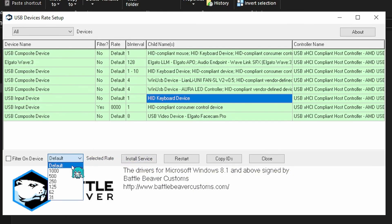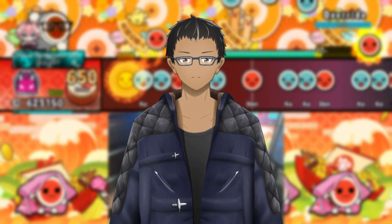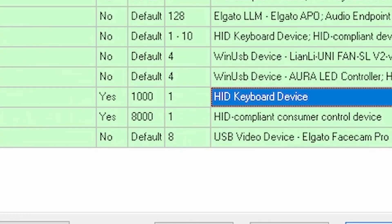Click the drop-down menu at the top where it says Devices, select USB, and look for the Pro Max's generic device name. When you find it, click on it once, then press Install Service. Next, select the rate and change it to 1000, then press Install Service again. Finally, check the box labeled Filter on Device and press Install Service one last time. Once you've done that, either unplug and replug your Pro Max or press Restart to disable and re-enable the drum on your PC. In the rate column it should say 1000, the interval should say 1, and the filter should say Yes. If it does, you have done this correctly and can now close the tool.